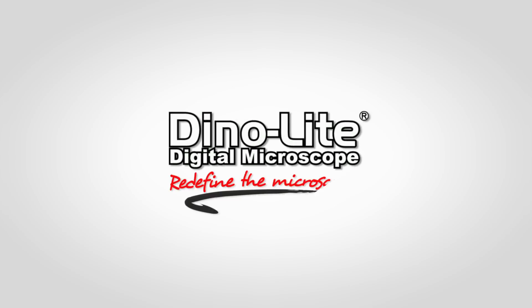For more information, visit us at www.dynolite.us.